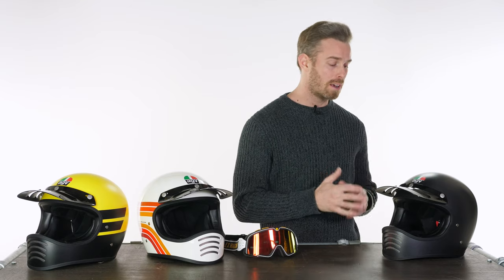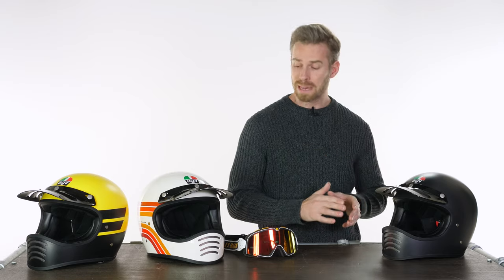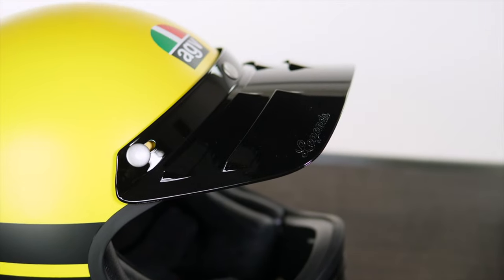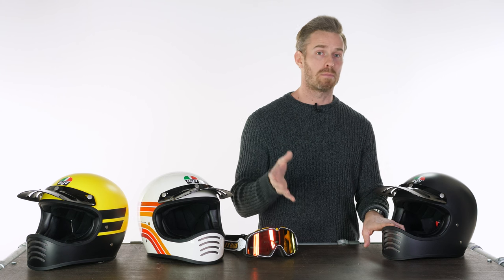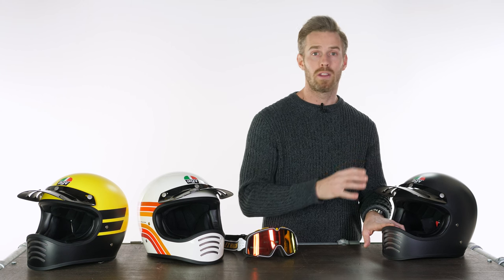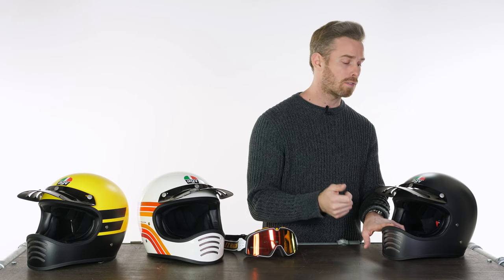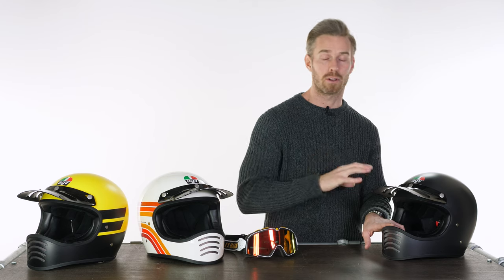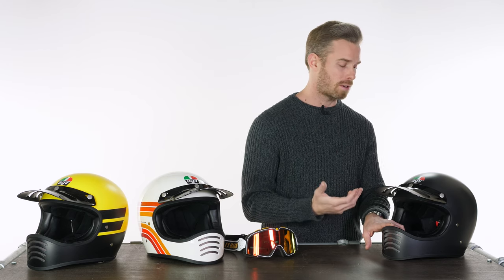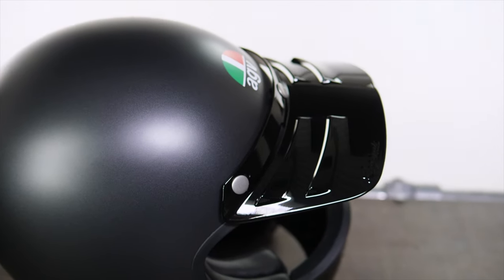In terms of weight, it's 1,300 grams without the peak, with the peak adding just an extra 50 grams — and that comes included at the price. The peak is something I really like. It's fixed by very sturdy rivets with three snap buttons across the top of the brow area. That's something that is a problem with some rival helmets — they're not always the most dependable if you like to take the peak on and off. I've given these a really good go and they feel really sturdy and secure.